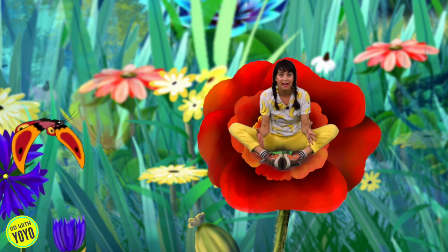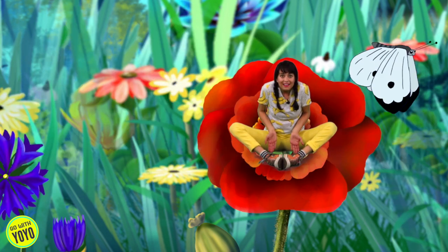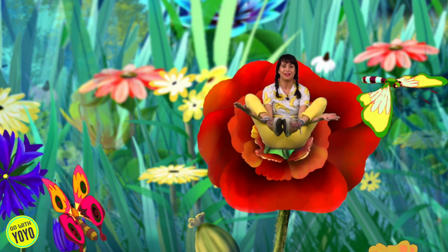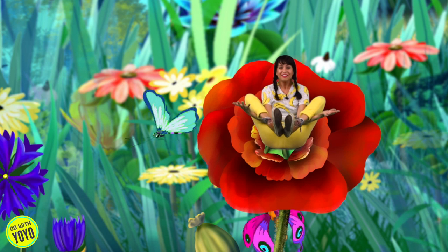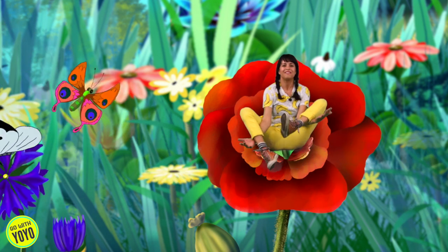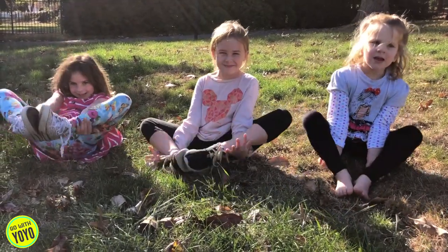Butterflies like to land on flowers, so let's see if we can turn our body into a flower. You're going to take your hands, put them in between your legs, lift your feet up in the air. Try to balance right on your bottom with your hands out. Wow, you're doing great! And if you fall down, just try it again. Lift back up, keep your feet together. This is flower pose.